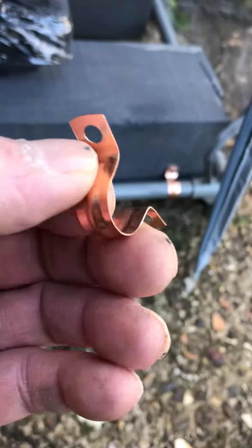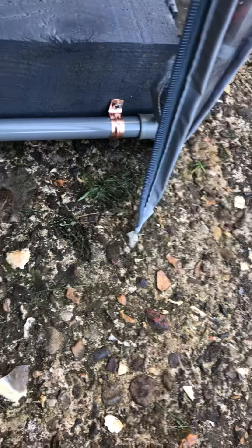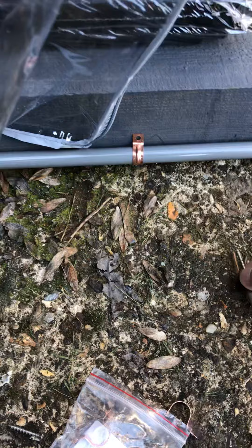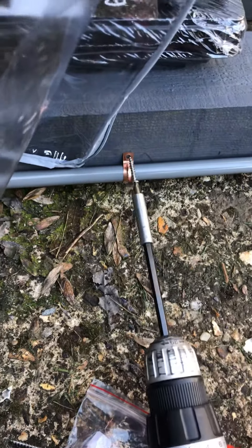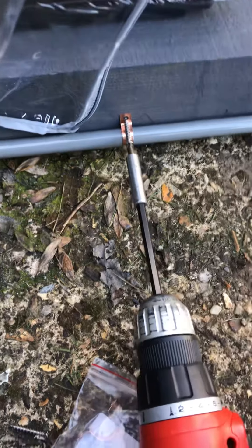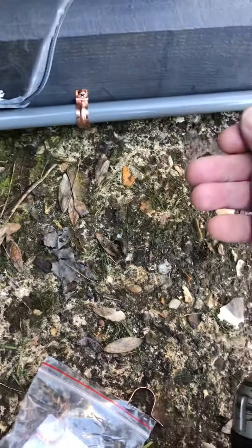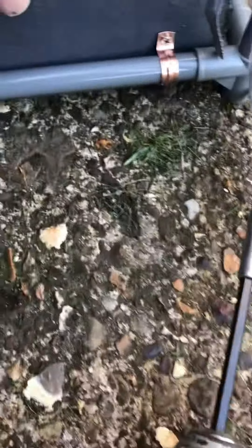So what I do is I get the copper pipe clip, just place it on there and get a screw in the screwdriver. I'm trying this one-handed and just screw it in. This is going to be the tricky one because I've got the foam in my hand. And that is solid.